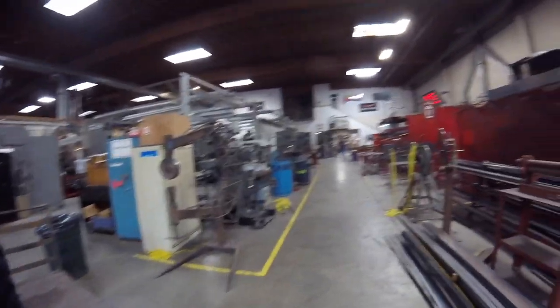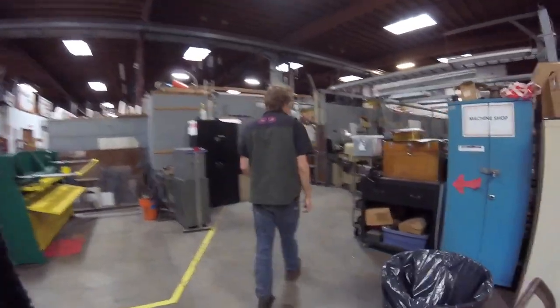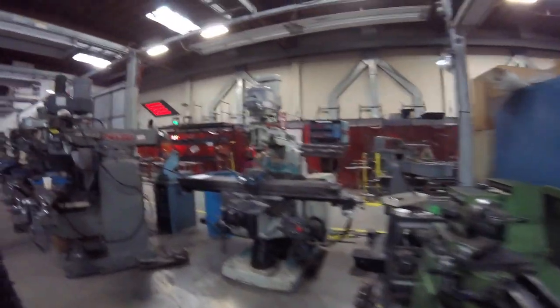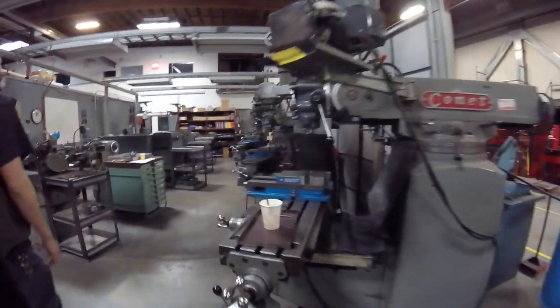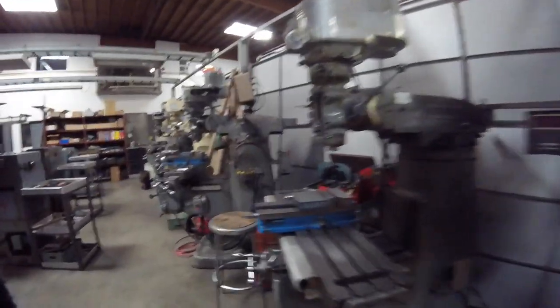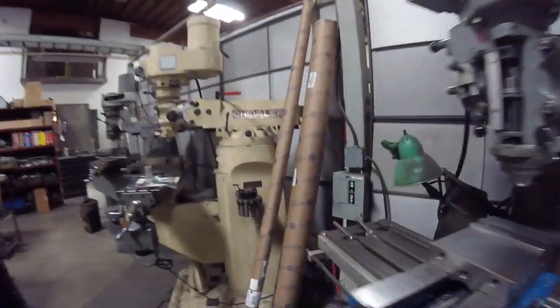There's our machine shop — metal lathes and mills. There's a bunch of stuff. We're primarily in arts education, so people come and we teach them classes and how to use the equipment.